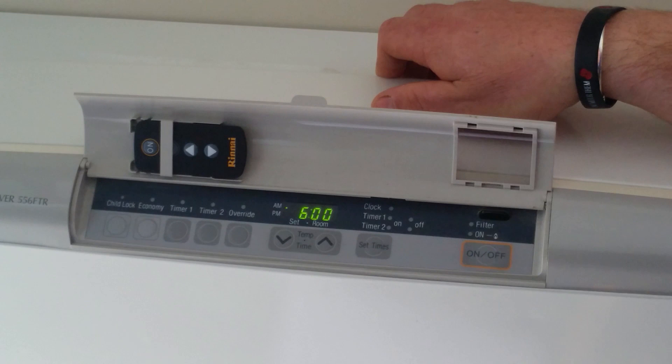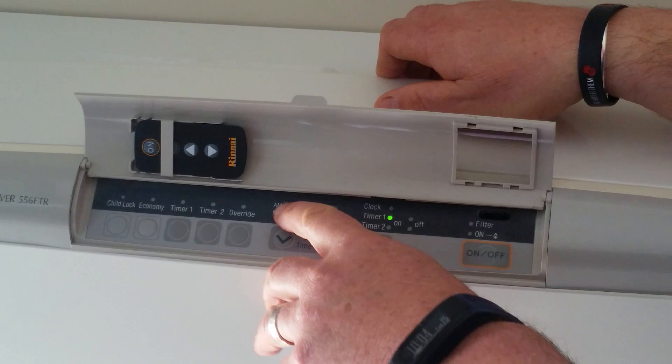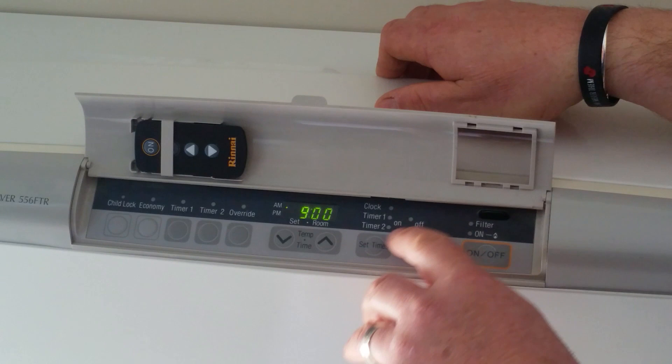To set Timer 1 on — which is the timer in the on position — push the button once until Timer 1 is displayed, and again you can dial the times up and down. Don't forget the AM/PM, and also set the off timer.